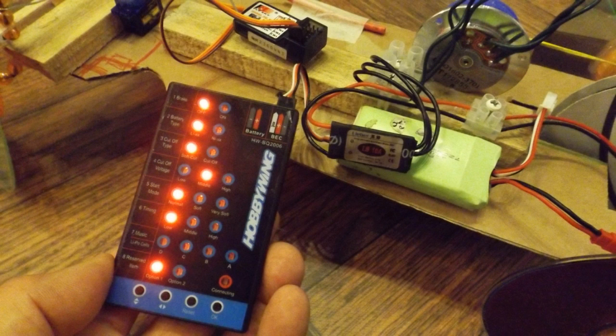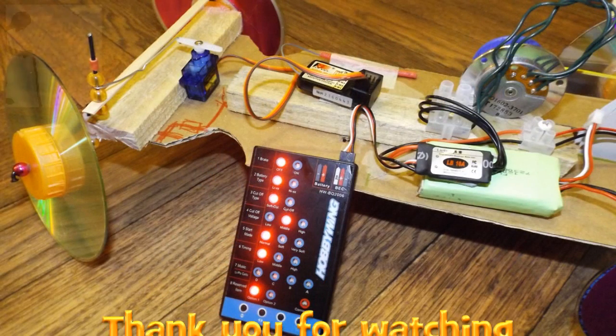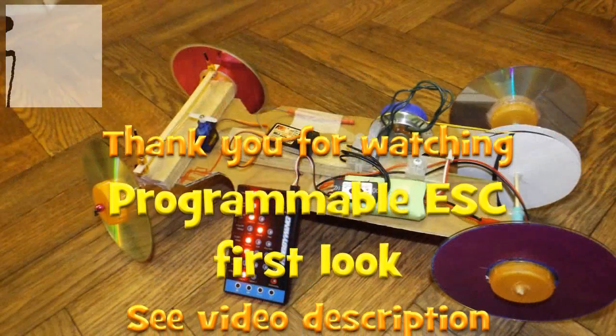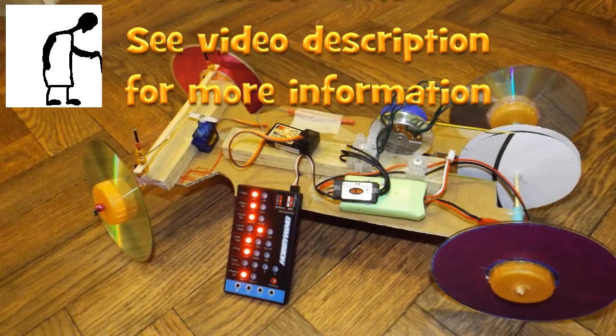So there we go — that's my brushless programmable ESC and the programming card, and it works. But I can't see that it's any use to me. I think I was better off with the simple cheap straightforward ESCs. No doubt there's a time and a place for everything.